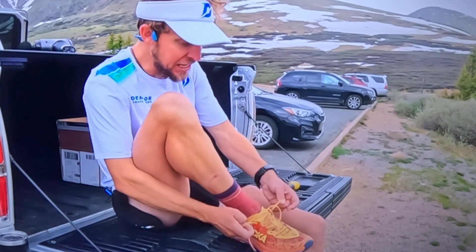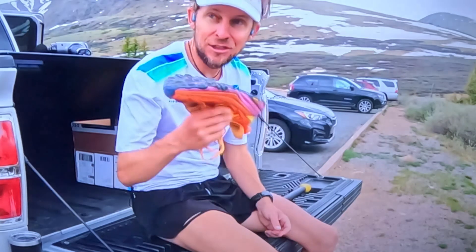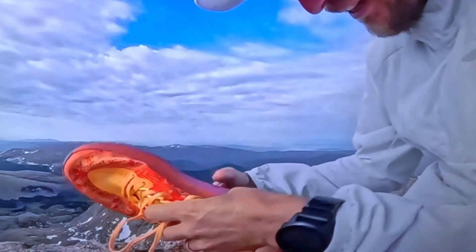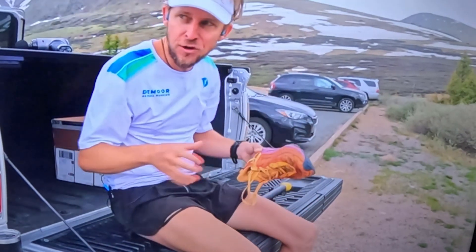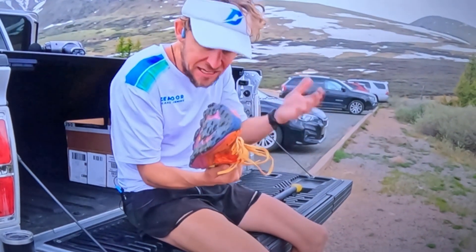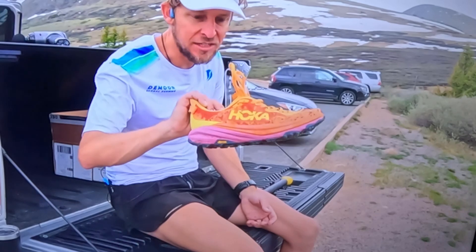Hoka, I appreciate you sending these, but they were pretty stiff. Very rough. I had to take them off at the top and literally try to bend them in half because my left foot on the way up — you know when your arch cramps and it really doesn't feel good, especially on uphill. I had to take it off and massage the foot out, but we'll keep testing them and get you more thoughts down the road. The EVA appears to have gotten maybe a little stiffer in 2024 for the Speed Goat 6s.